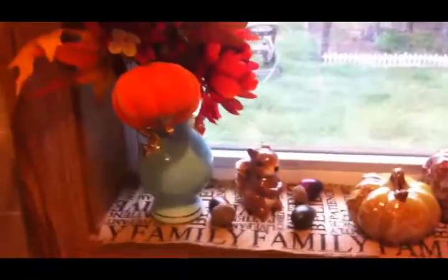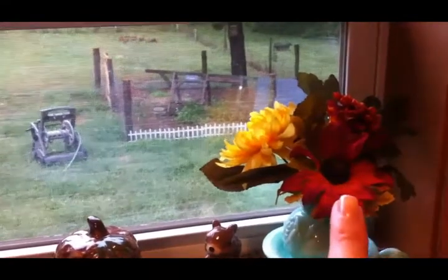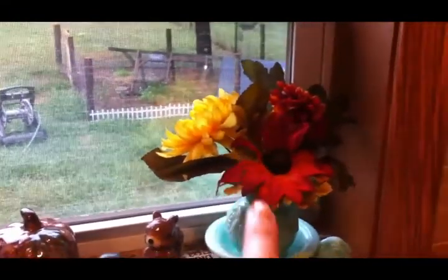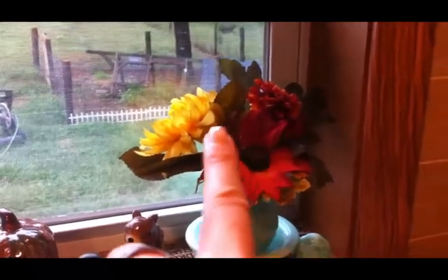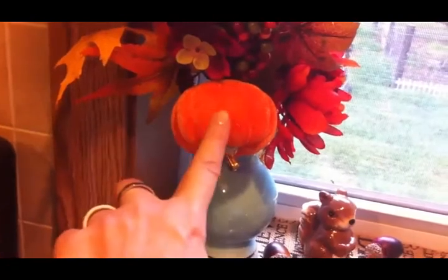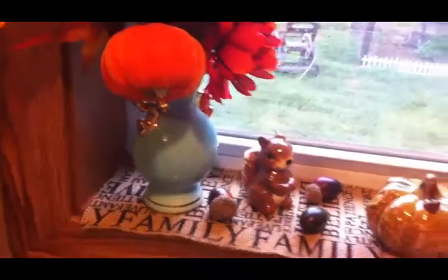On this windowsill I kept the two vases that I had before with sunflowers in them, and I just changed the sunflowers out for more fall-looking florals that I got from the Dollar Tree. In this one these are also Dollar Tree florals, except for this pick here — I got this at Joann Fabrics.